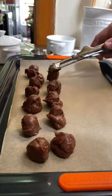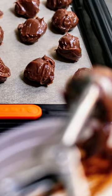Transfer the ganache to a container and chill overnight. Scoop onto parchment-lined baking sheets and chill the scooped truffles for one hour.